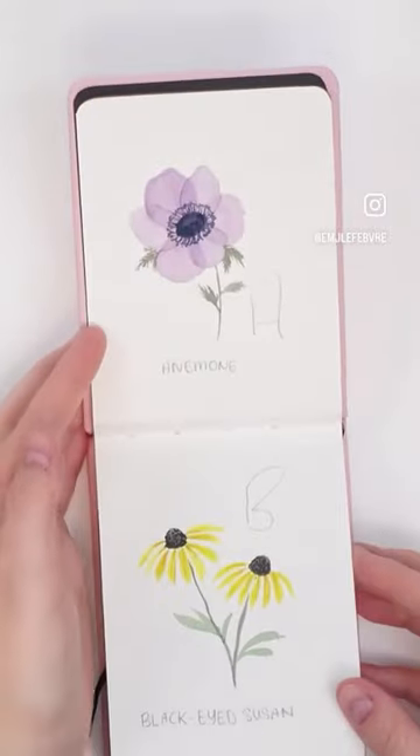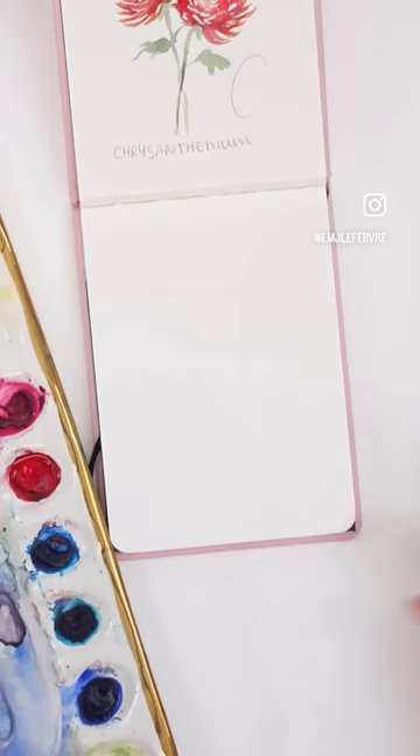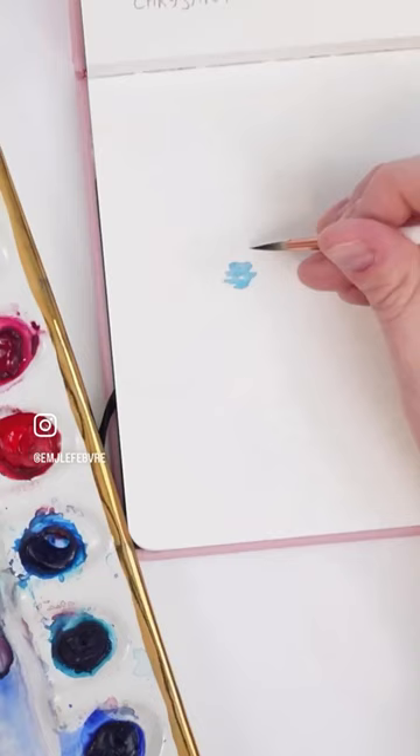I've decided to move my alphabet florals to my Paul Rubin sketchbook to create more room. Let's start with the letter D today — we're painting delphiniums.